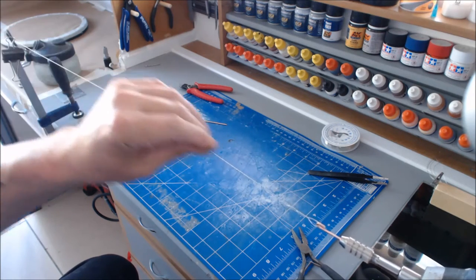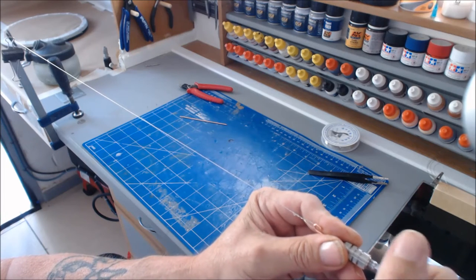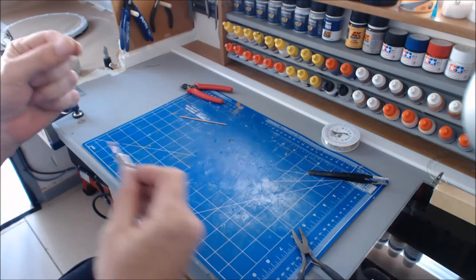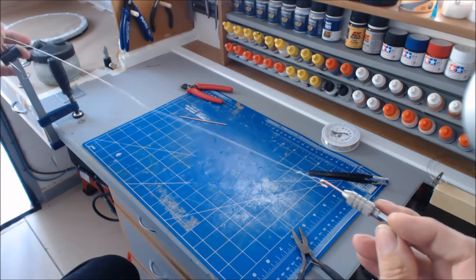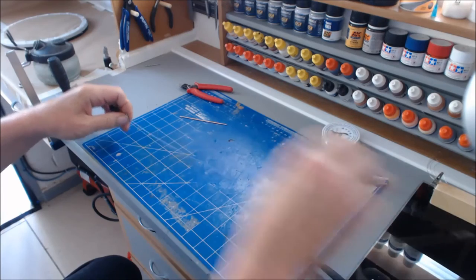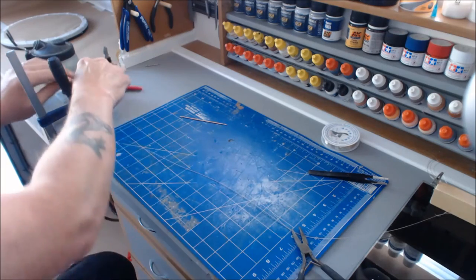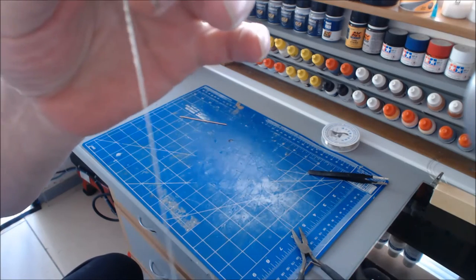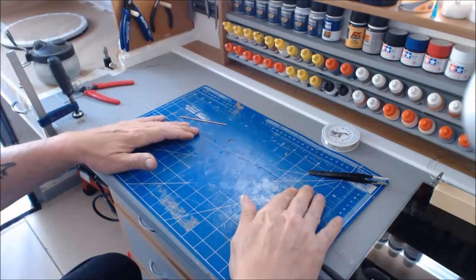I'm quite happy with that. If you're doing a long length, when you pull this out keep hold of it and keep it taut, because it has a little bit of spring and if you let it go it goes up in a loop all the way down and knocks up. That's that bit done — that's the actual wire. You can also use this twisted wire to make great tow ropes as well.